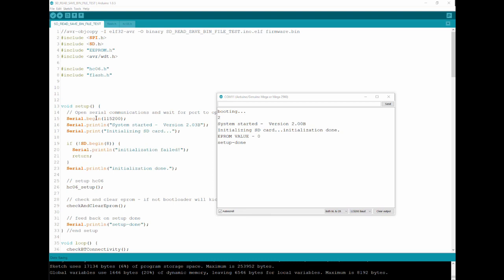Now let's see the system in action. I've opened serial communication with the board and you can see it shows 'system started version 2.0.' I'm going to send the letter F. This will initiate the rebooting and flashing of the new firmware. You can see LED 13 is blinking while the update is being done. Once the update is done it's going to come back as version 2.03 — all done directly from the SD card.